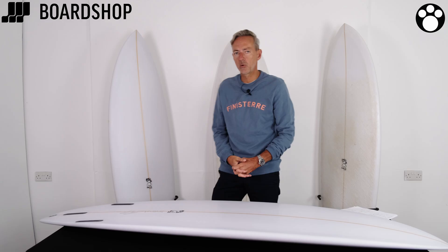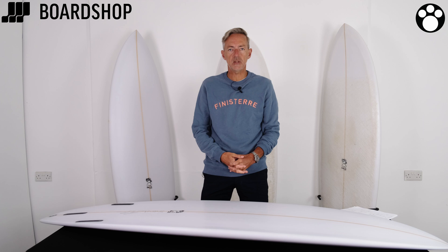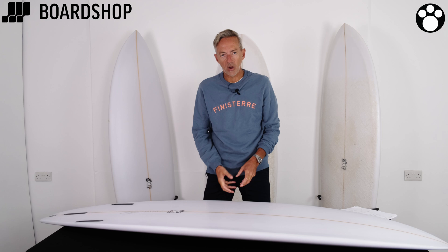All right surfboard fans, boardshop.co.uk surfboard review time. Today we're looking at a Morris Colbert of Magic, the hybrid — the RV hybrid if you like. Reverse V is what that stands for.